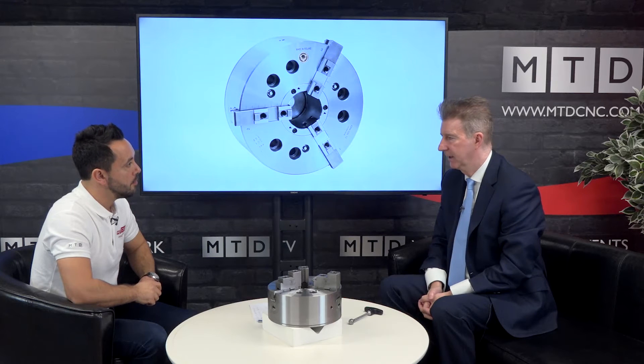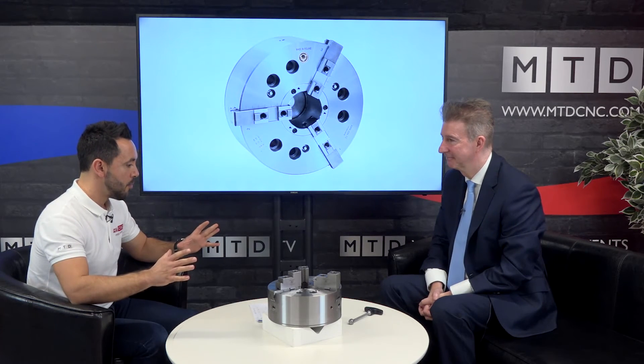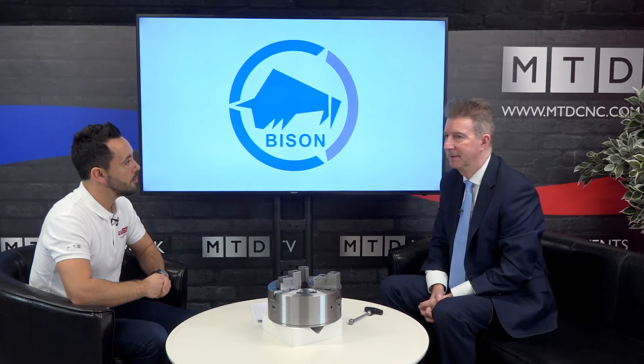So are these chucks for sale now? They will be in the first quarter - by Q1 we will have the 200 and 250, and then around about May we will have the 315 ready in the UK as well. Can we go and have a look at these chucks when they're out in the marketplace? Yes, in the next few weeks it's going to be out on a well-known OEM and we can show these being demoed. Fantastic. Mike, for people that have watched this video and like what they see, how should they get in touch? Just come and get in contact with us at Bison UK Limited.